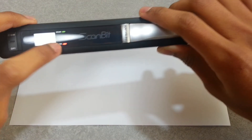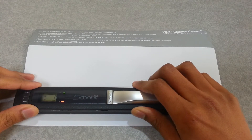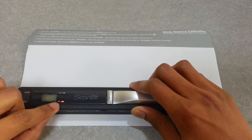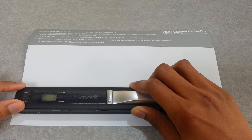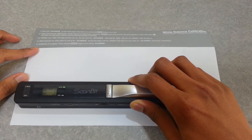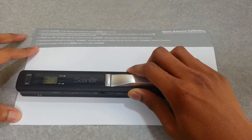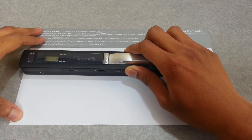Put it on the calibration paper and wait until the red button light is gone. Once the arrow button light turns off, move it slowly along the paper — just like you would with a regular scan — until the green light turns off.